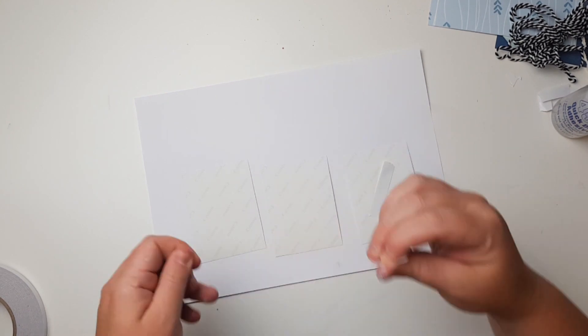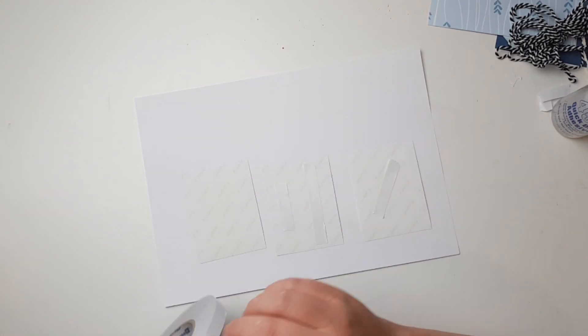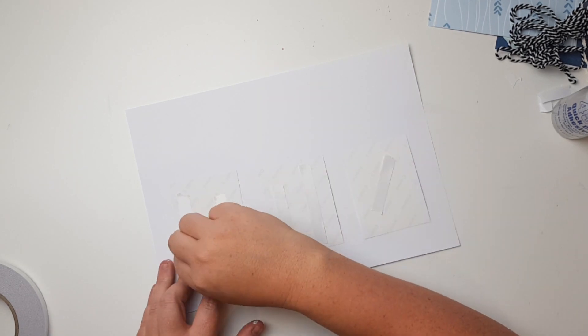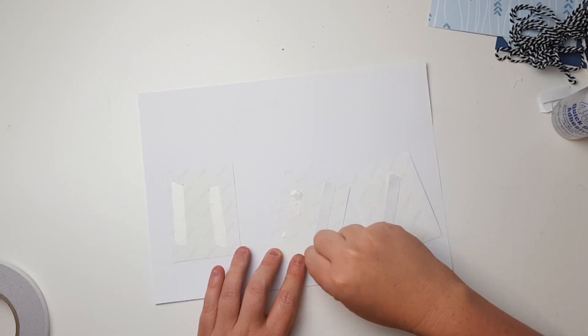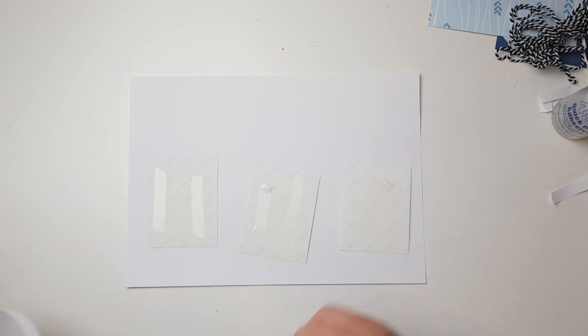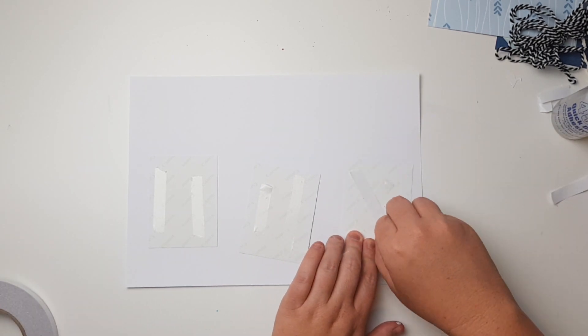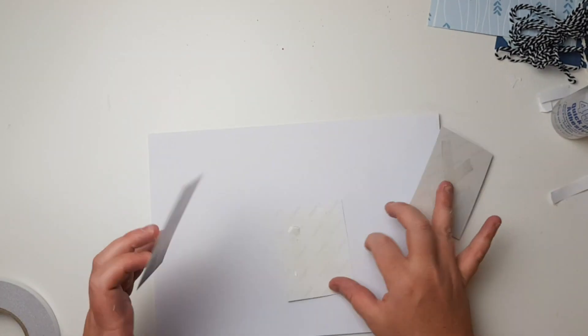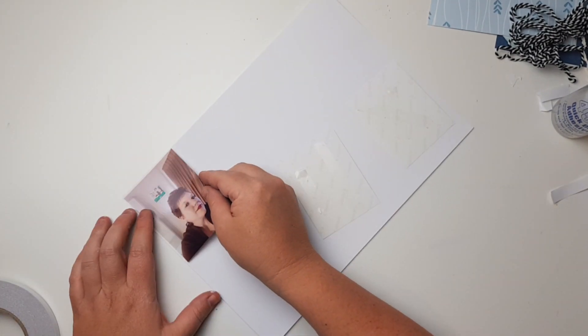I'm just using normal double-sided tape to attach them. All I know so far is I want to use the cardstock with the pink ombre watercolor look — it's got splatters of pink down the bottom — and these three photos. That's all I've got going for me at the moment, so let's see how this comes together.